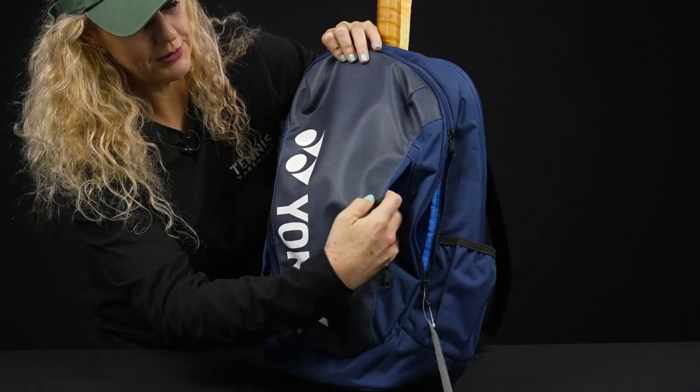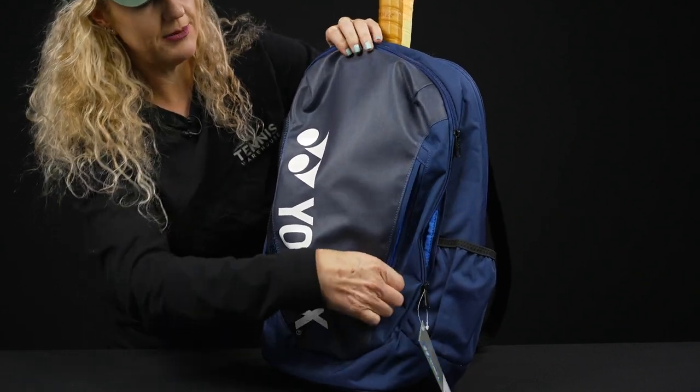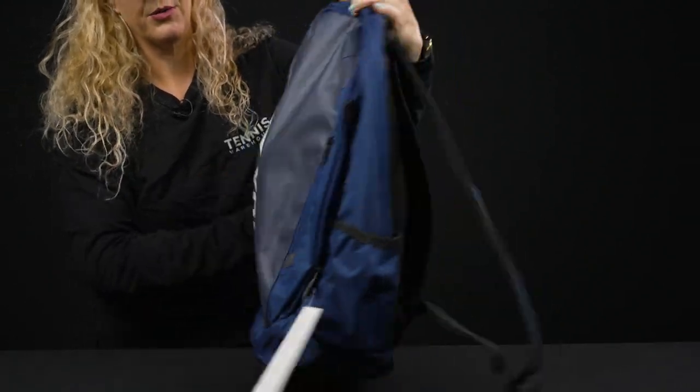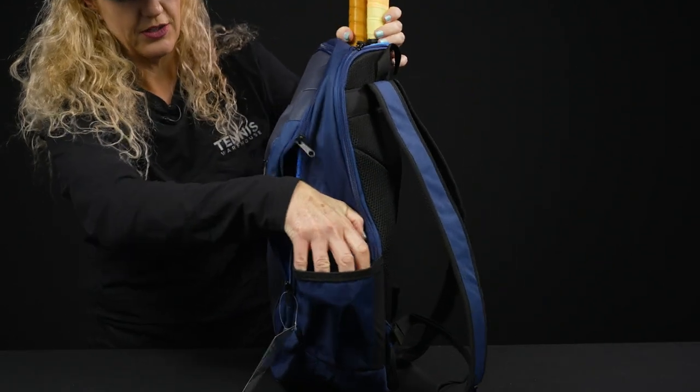In front we have that small accessory pocket, perfect for those little items. The sides of the bag also have an elastic pocket, great for a can of balls or a water bottle.